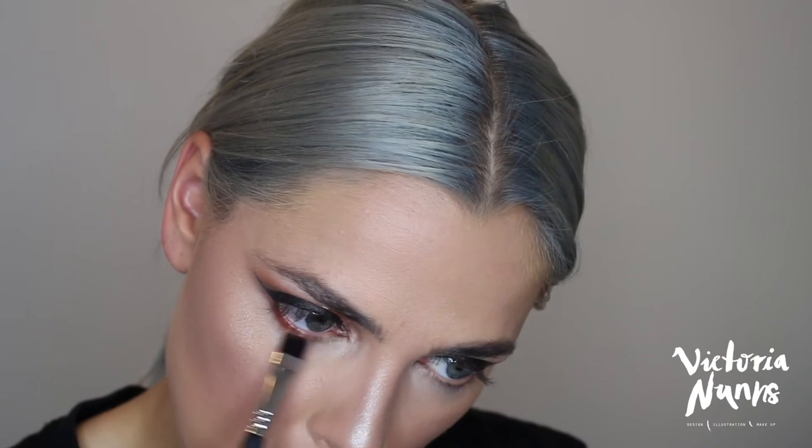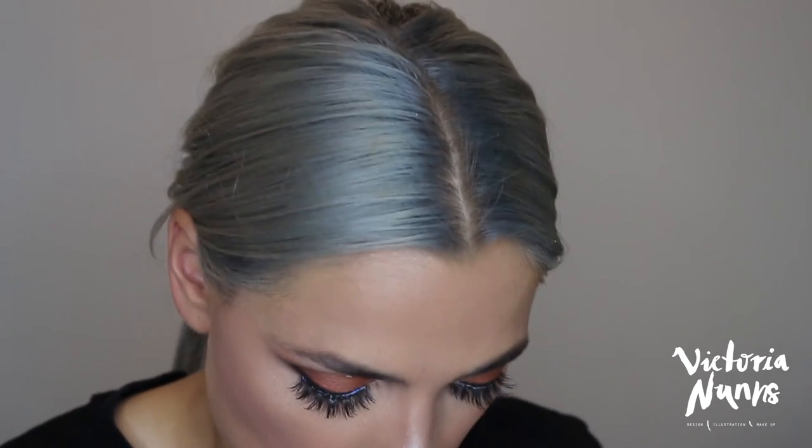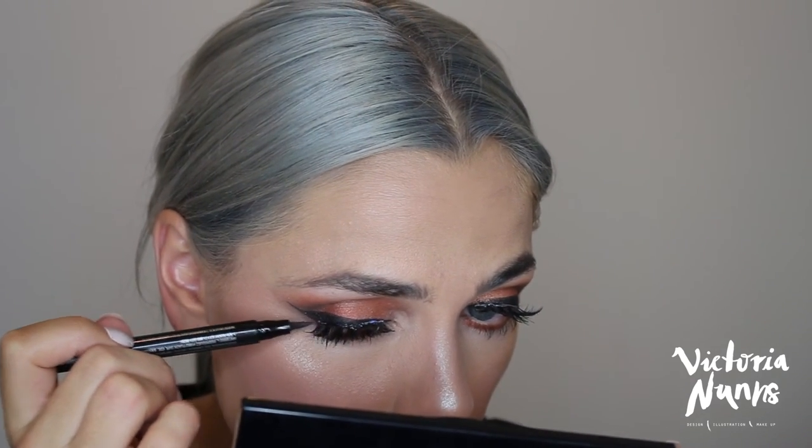Just going back in with those Inglot shadows under the eyes, starting off with the warmer brown. Just popping on my lashes — I'm using Socialite Vixen lashes. Going to use my Benefit Roller Lash sample — it's a super lifting and curling mascara — and pop that on under my falsies to blend them in. Then using that same Mary Kay liner pen to go over the top of my lashes to hide any lash glue.